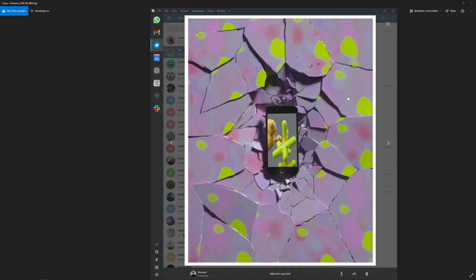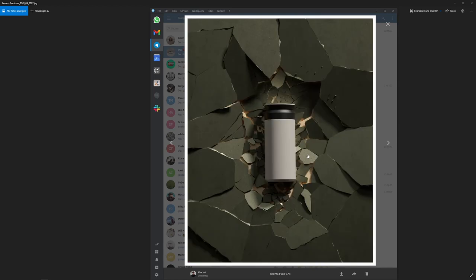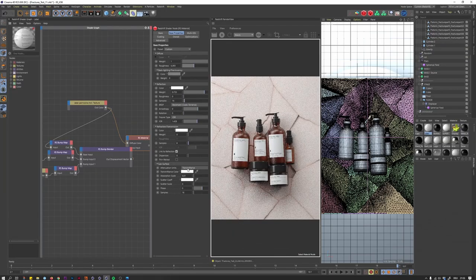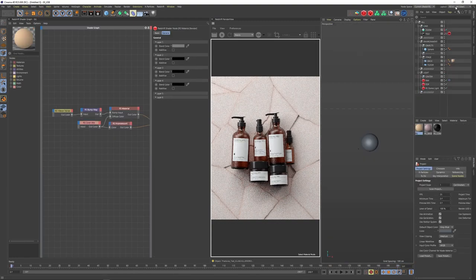My thoughts on this tutorial were that it's like product shot part two, and this time I don't want to spend too much time on modeling the object — I want to spend more time on the setup. So overall I was starting with this Kinto coffee cup. I'm going into Cinema and here's already my final scene, but let's get there step by step.